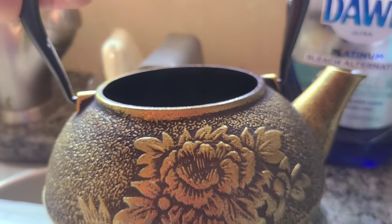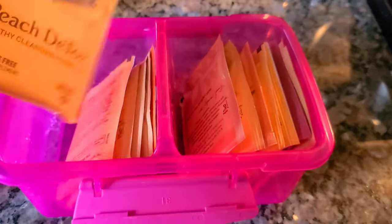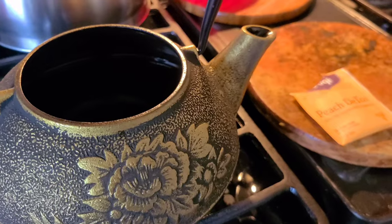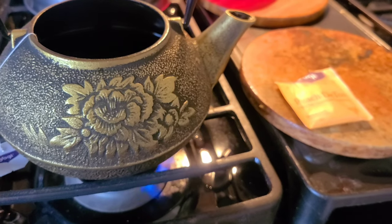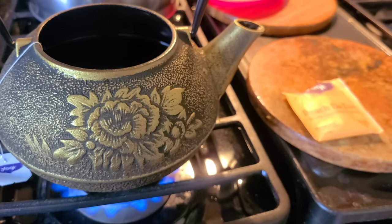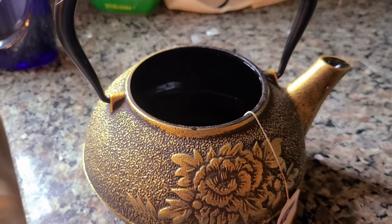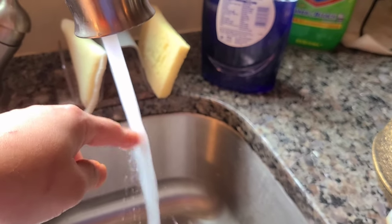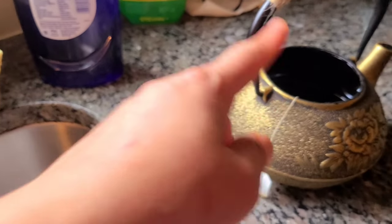We are going to put tap water in it. They said to get a teabag — any teabag you have at home — put the teabag in there and turn it on. It says to boil for 30 to 60 minutes. I emptied the water from the teapot and I'm running the faucet, making sure it's hot, because you never want to put cold water in a teapot that is still hot.